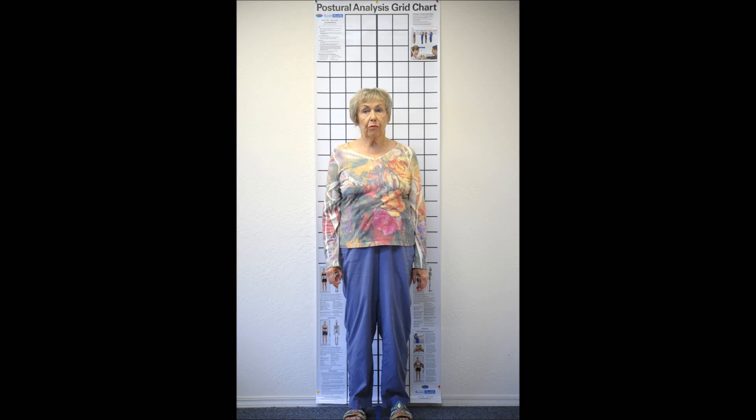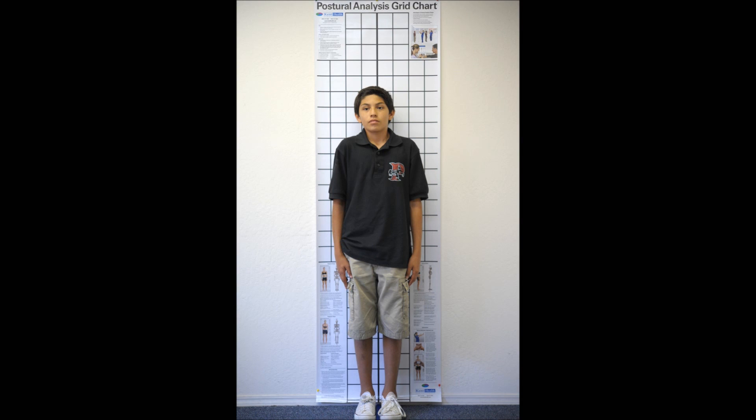Hi, this is Dr. Haug, and today I'd like to share with you some of my before and after posture pictures. My patients have been asked to stand up in their very best posture before their adjustment and then after their adjustment.